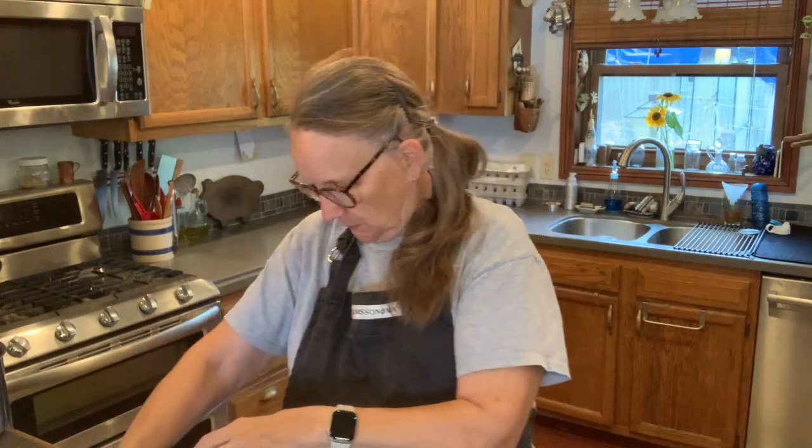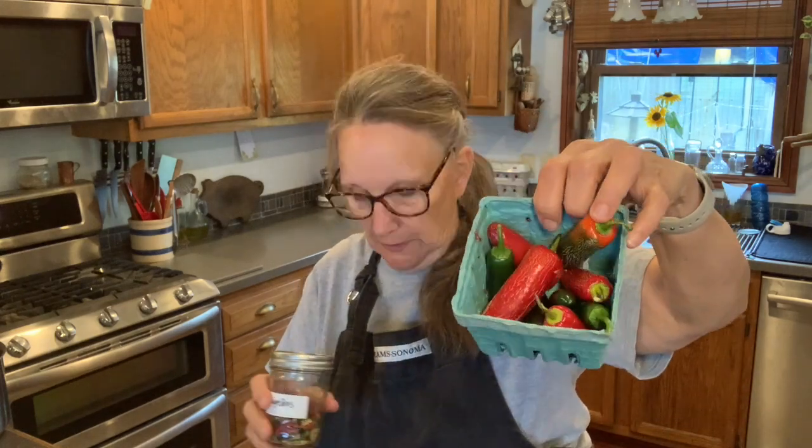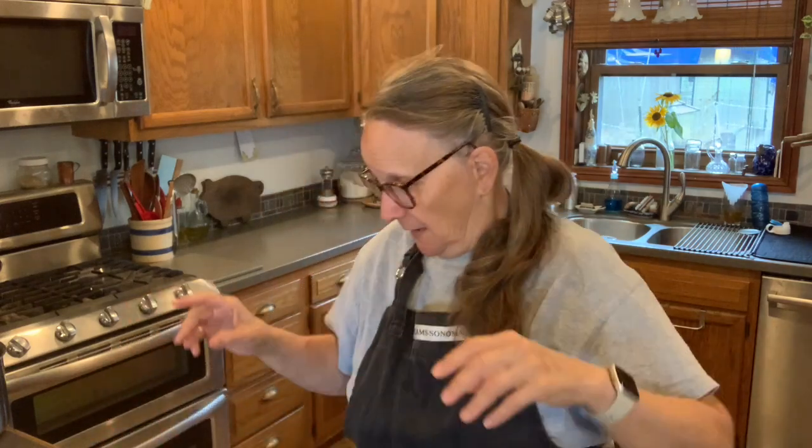These are jalapeños — some are red and some are green, and the seeds are still in there. I have another small tray of jalapeños and these I will probably dehydrate just like the others, so that'll fill up that jar for sure. That's a project for later on today.